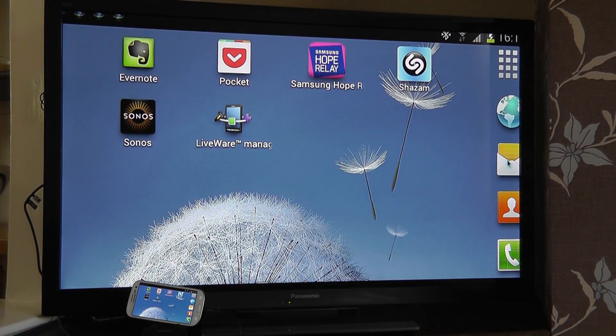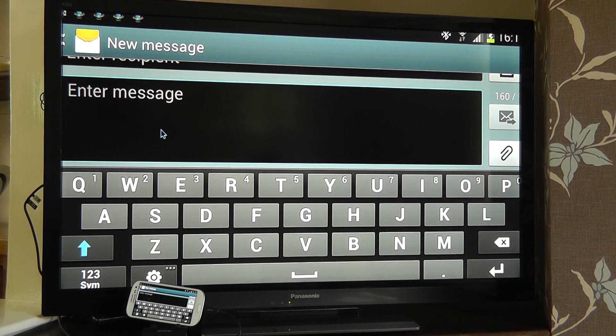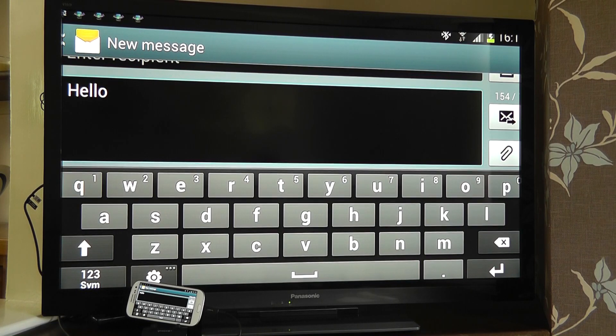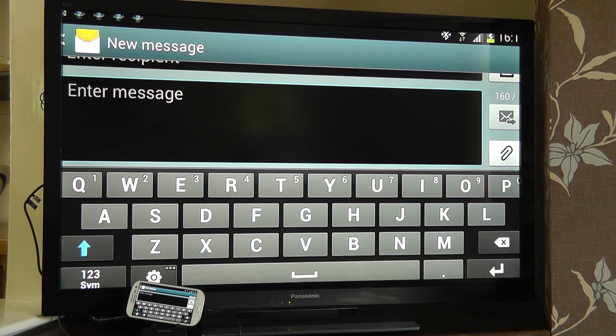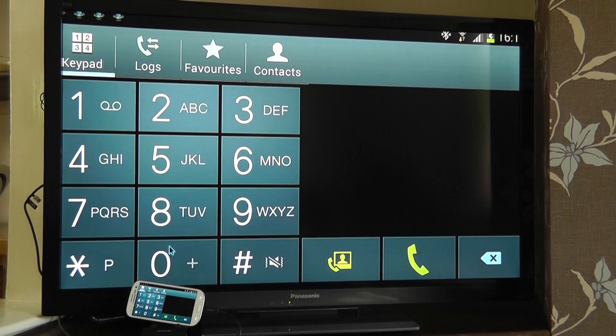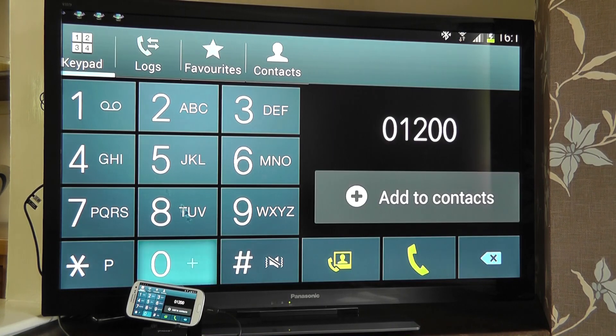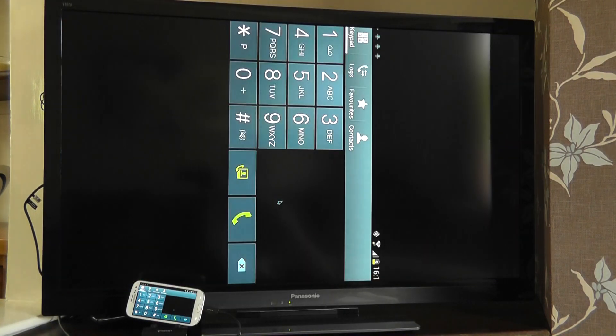Web browsing might just be one thing that you want to do. You can go into your messaging and compose a new message — because I've got the keyboard I can type away really quickly. This principle applies whether you're in messaging for text messages, whether you're in email, or whether you're in a Word document. There's plenty of flexibility in terms of what you can do with the keyboard attached.